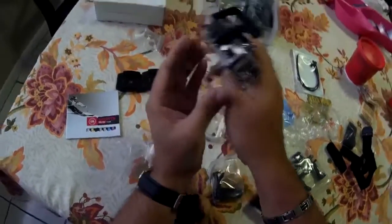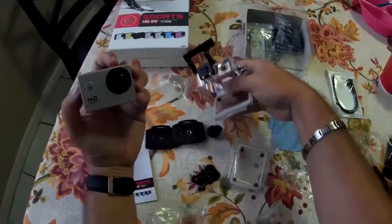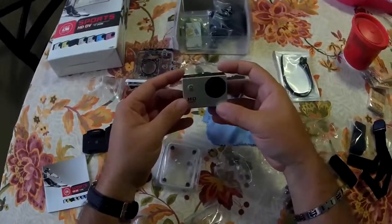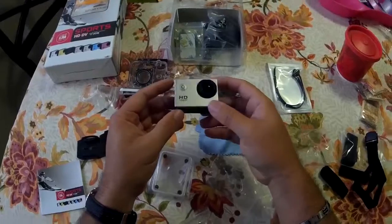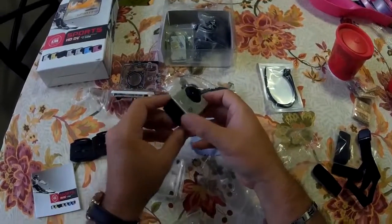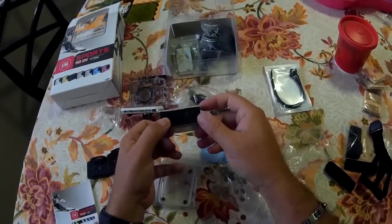First flaw — taking it out is hard. There it is. The camera itself is pretty lightweight. Feels about maybe 50 grams, maybe 60. I think the Mobius, which I have on my hat, was only 40 grams. This is more like 50 or 60 grams. I'll give it a weight test and see.